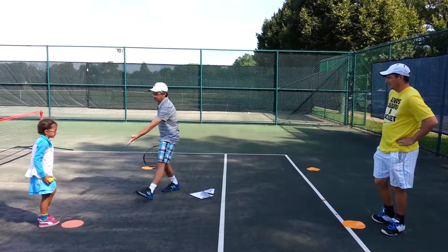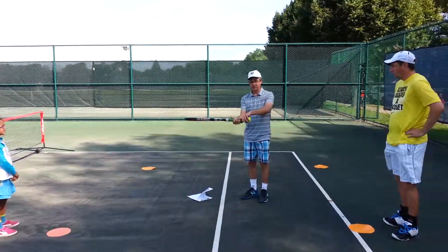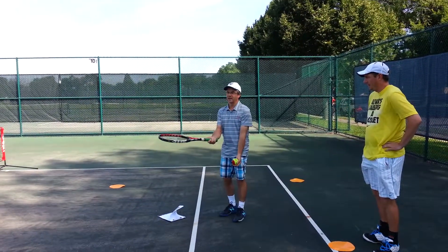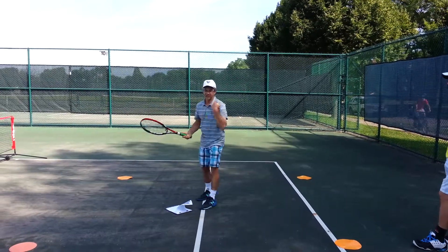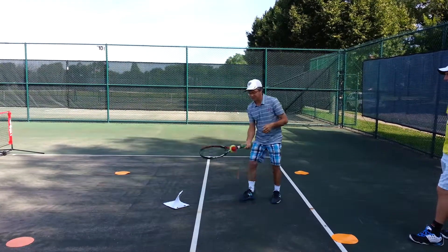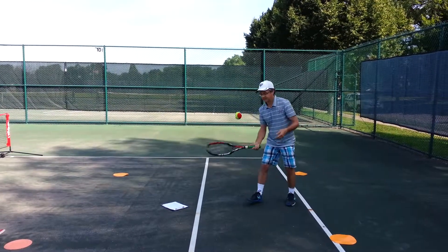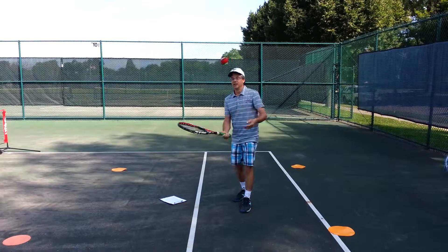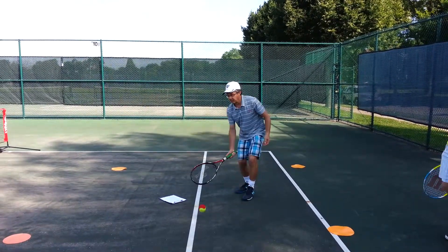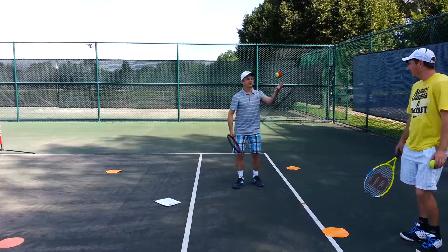The next thing in our forehand progression is a self-rally. My forefingers are pointing up because it's a forehand. I'm going to toss it, tap it, and catch it — just try to get them to do that first: toss, tap, catch. And once they're pretty good at that, you can have them try to rally. So that's our self-rally.